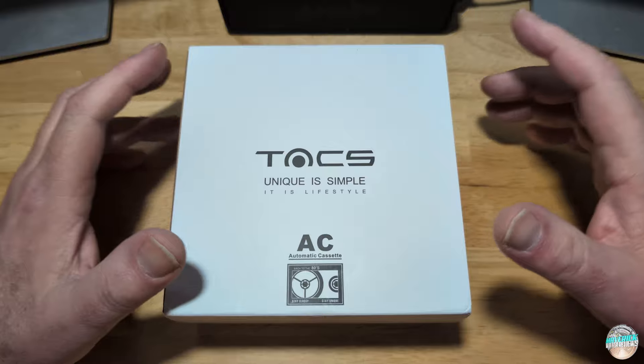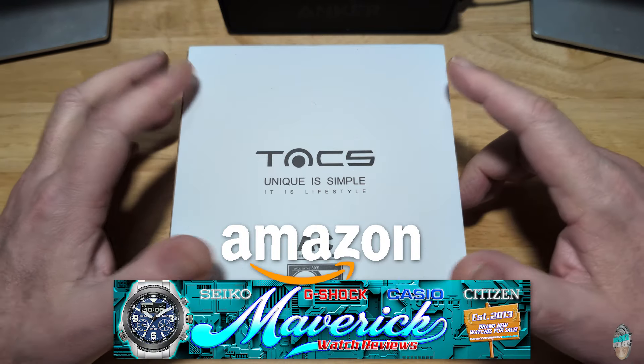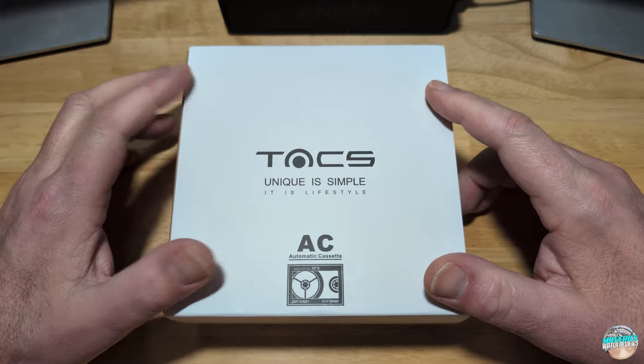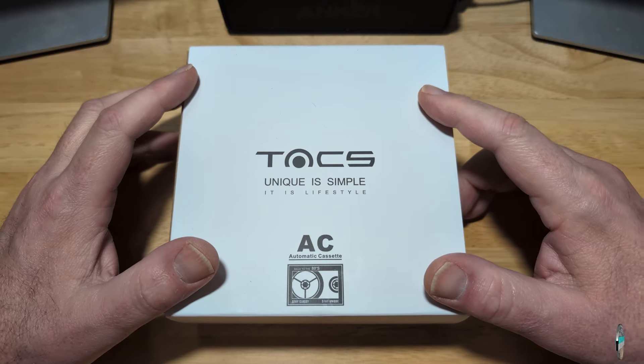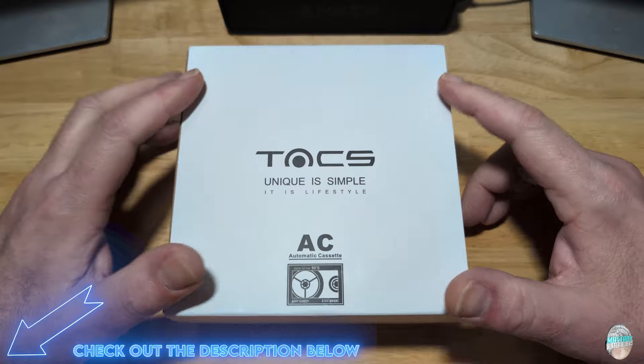You can check out my Amazon shopping channel if you want to buy any of my other watches. Obviously this one is not going to be on my Amazon shopping channel — I'll make sure to put a link down in the description. As y'all know, I get a very small commission. So this is the packaging.